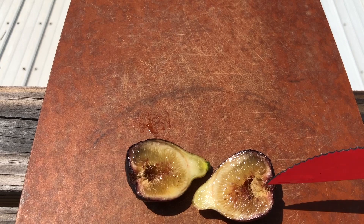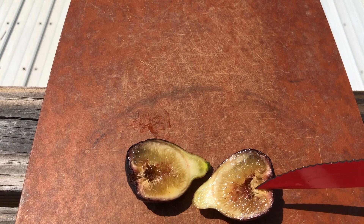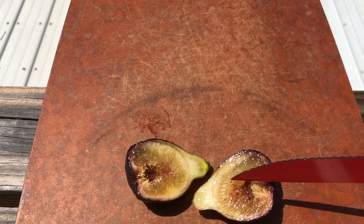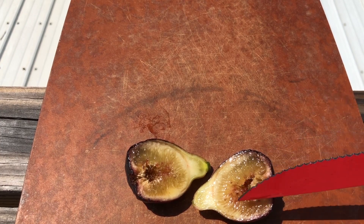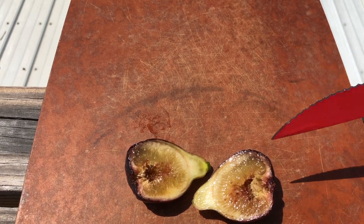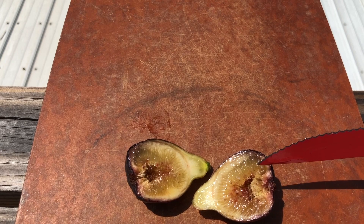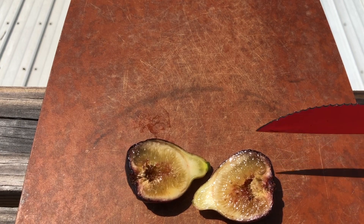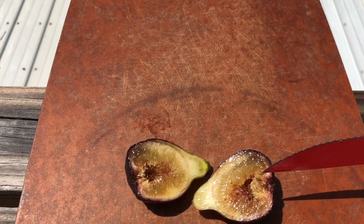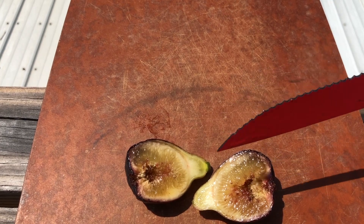This almost looks like some of the Smyrnas that haven't been caprified. Not really a whole lot of seeds, and the ones that are here are really small. It doesn't look all that rich — not a lot of red, just a little bit of red down in here, mostly amber. I probably would have let this hang for another day or two, but I'm just so busy getting fig trees in the ground right now that I thought I'd take advantage of the opportunity while I could.